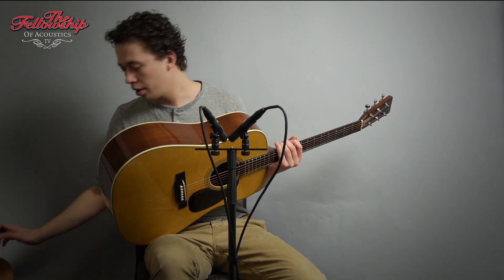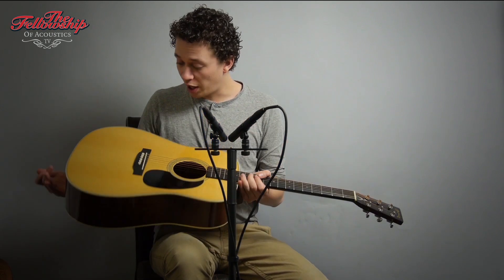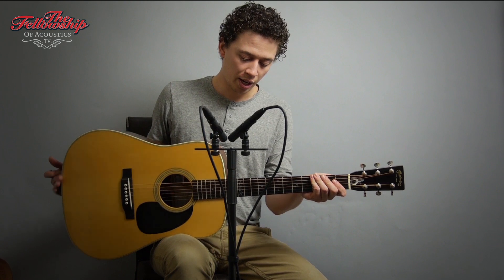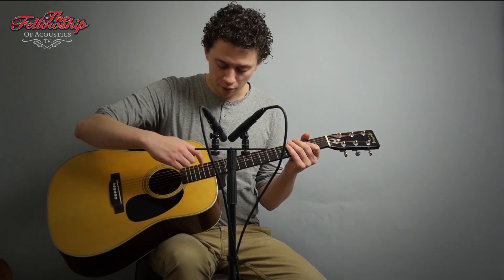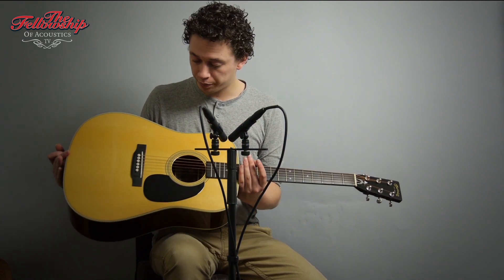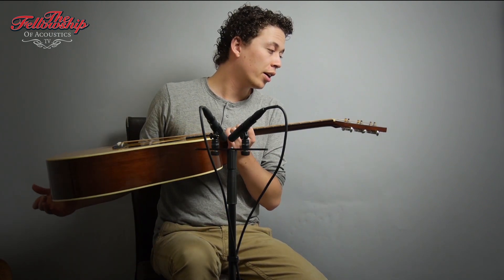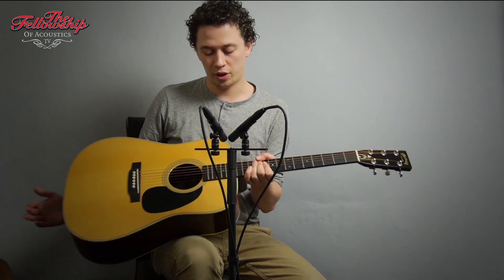It features Madagascar rosewood back and sides — beautiful tonewoods — an Adirondack spruce top, a C-shaped mahogany neck with an ebony fretboard with the Elvis Presley signature inlay and star position markers, an ebony bridge, Grover deluxe tuners, an ebony headstock overlay, and an Elvis Presley inlay on the headstock.